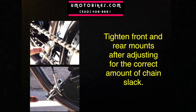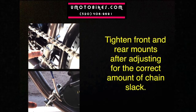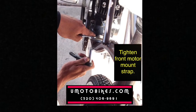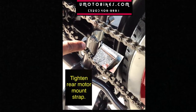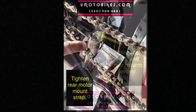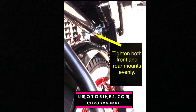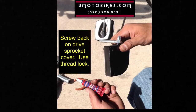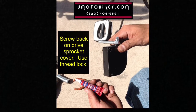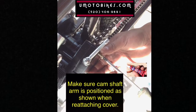Tighten the front and rear mounts after adjusting for the correct amount of chain slack. Tighten the front motor mount strap and the rear motor mount strap, tightening both front and rear mounts evenly. Screw back on the drive sprocket cover using thread lock, and make sure the camshaft arm is positioned as shown when reattaching the cover.